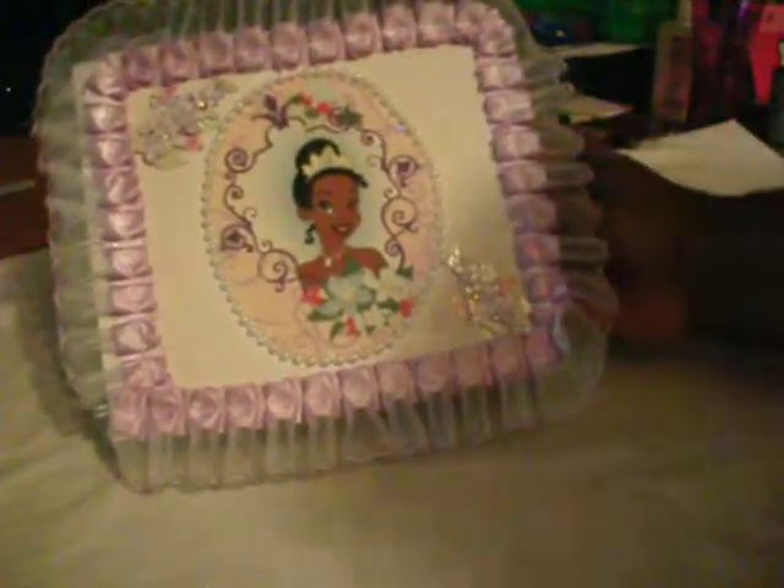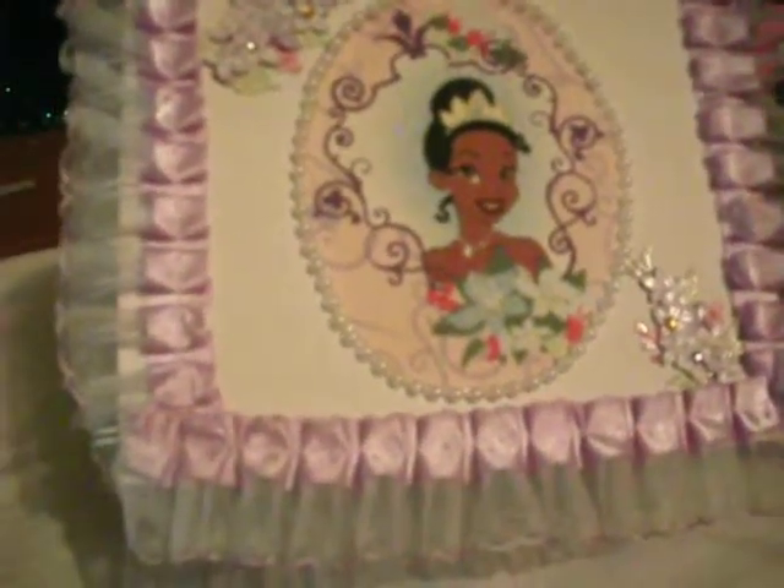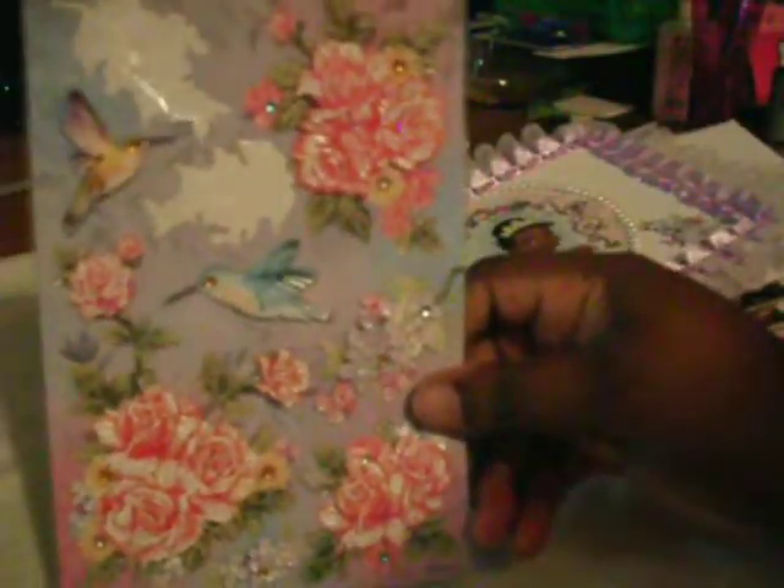I cut Tiana out and this is just fabric that I adhered to white chipboard. I used pearl trim that you can get at Hobby Lobby and I added these three-dimensional flowers. They come from this pack here and you can find these at Dollar Tree.